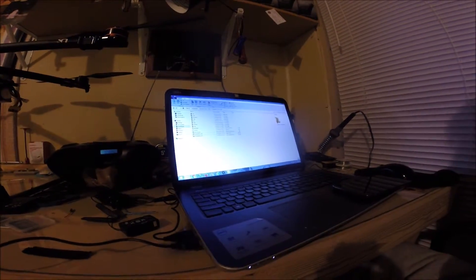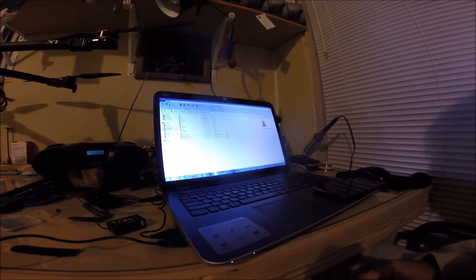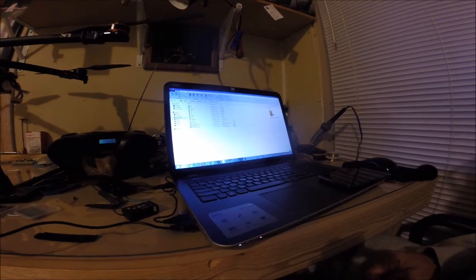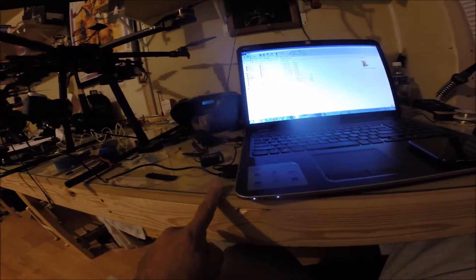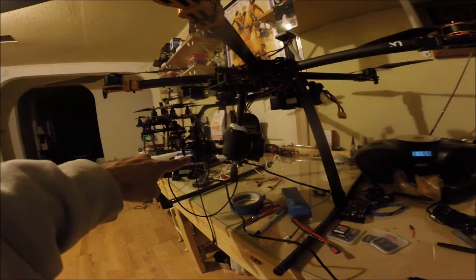Here's a quick tip for you guys if you're trying to set up a 3-axis LX controller. Look at this USB cable, maybe about two feet long — you can see the LED is green.